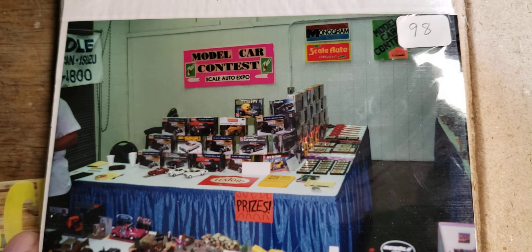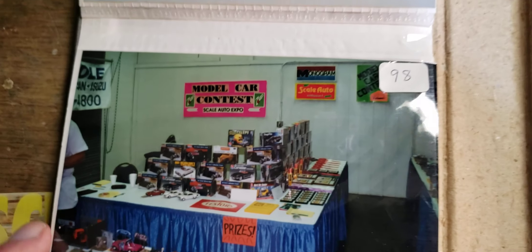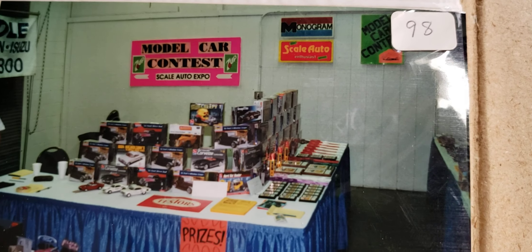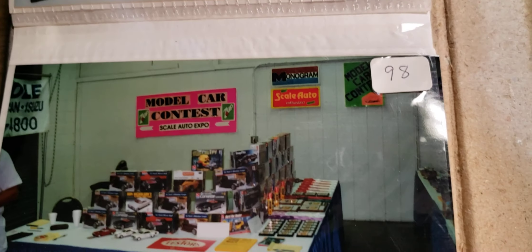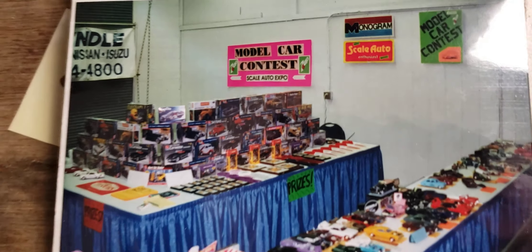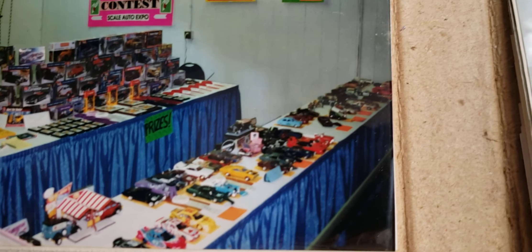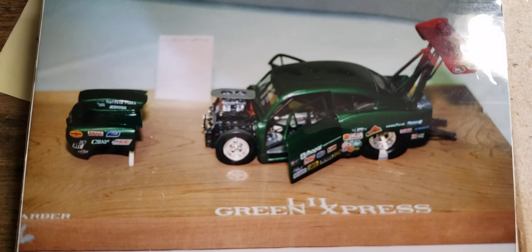Here we are in '98 - kind of the same setup. Kent made all these signs for us out of cardboard, which is pretty cool. About the same type of layout - kits for giveaways and plaques for second, third, best of show, best interior, all that sort of thing. Make sure everybody got a kit - usually if you didn't win anything you still got a kit. There's a sign back there that says Wendell Ford - they sponsored too, donated some stuff.